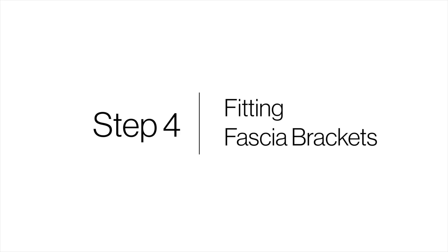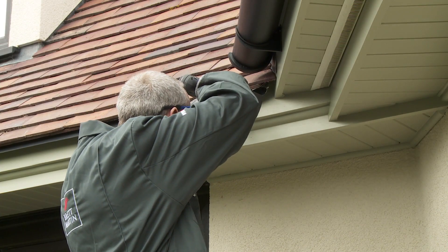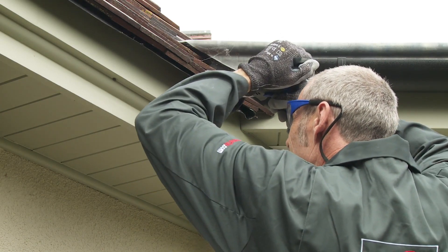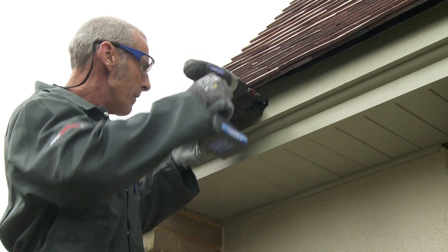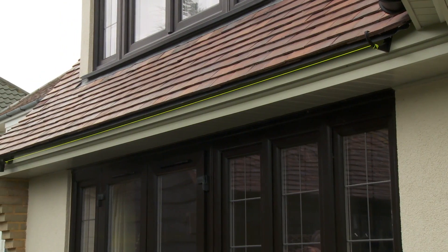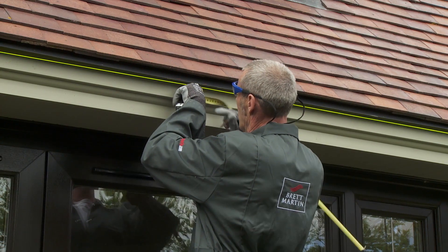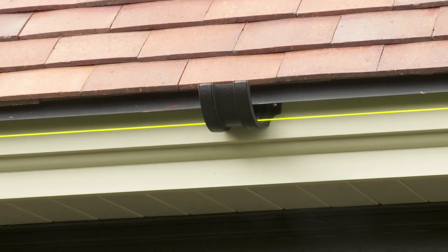Step 4: Fitting fascia brackets. Fix the first fascia bracket furthest from the outlet, at a position on the fascia to allow for the required fall, no more than 150 millimeters from the end of the fascia board. Stretch a line taut between the fixed running outlet and fascia bracket to establish a straight gutter line. Fascia brackets should be fitted to the fascia board at equal intervals. Where two gutter lengths are to be joined, a union bracket should be fitted in place of a fascia bracket.